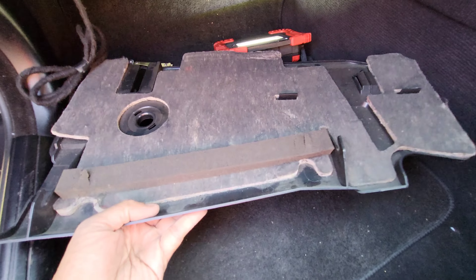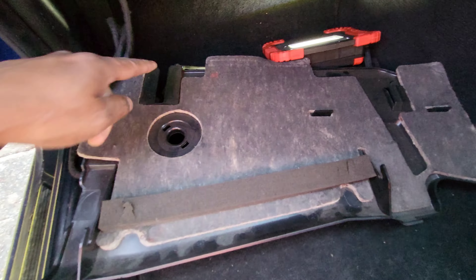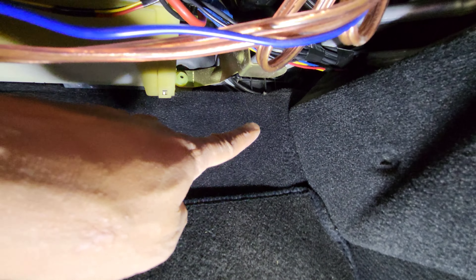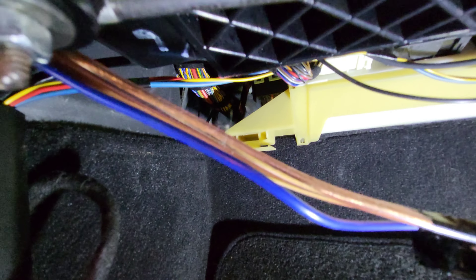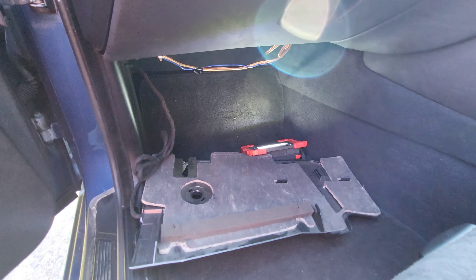So this is the plastic tray that's come off. It's simply held on by this section here and this raised bit here, which hook onto this metal piece just here. And this groove here slots into this plastic piece here.